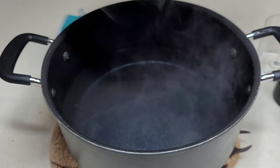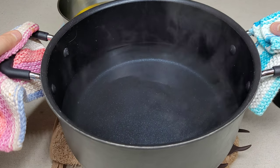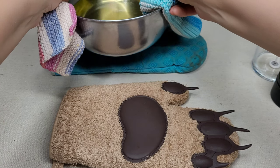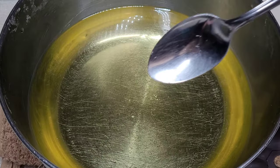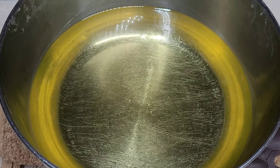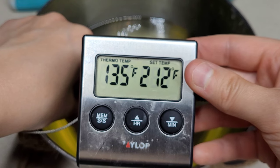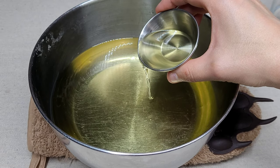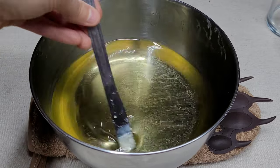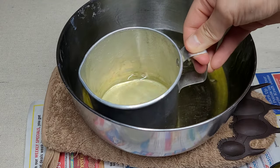Once your wax is fully melted, slowly and carefully take it out of the boiling water using oven mitts. If you get a little water in the wax, just scoop it out with a spoon — it comes right out. Check the temperature with a thermometer; it should be around 135 degrees. Then pour your oil in, mix it thoroughly — swirling at least 10 to 15 times — and let it sit for a couple of minutes.